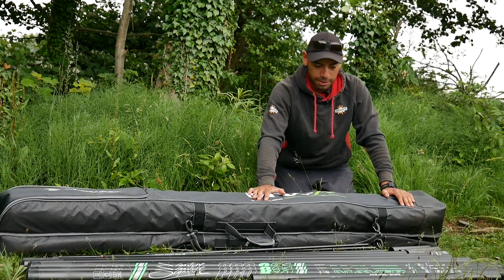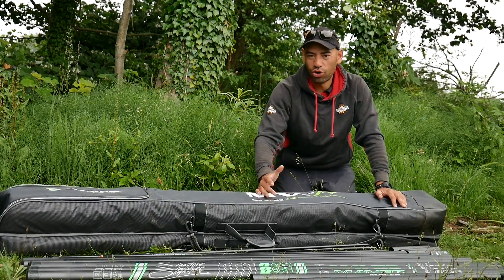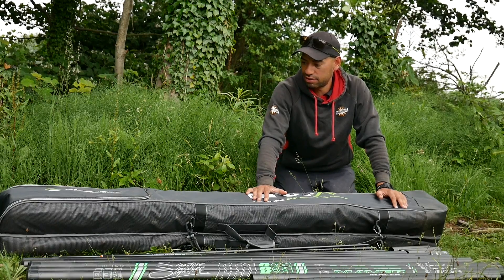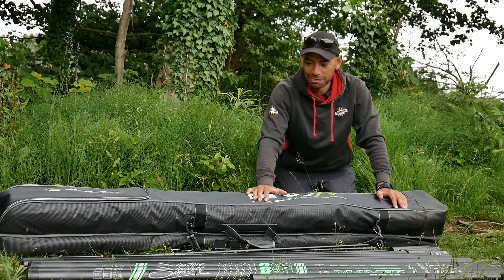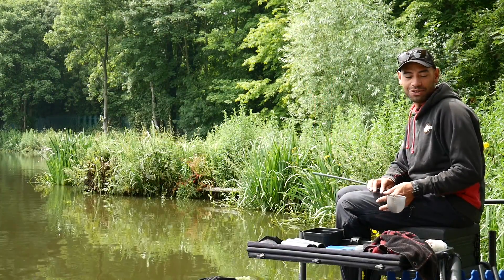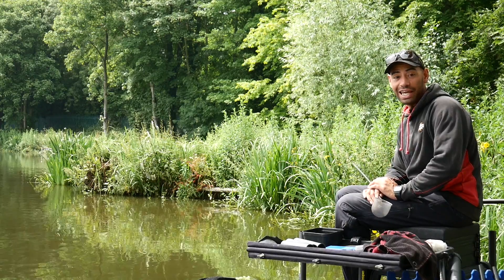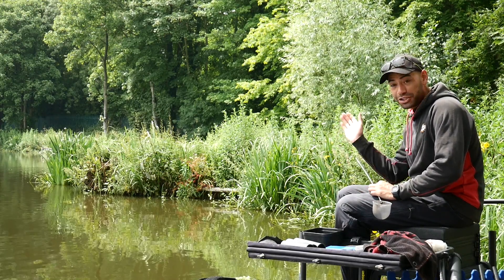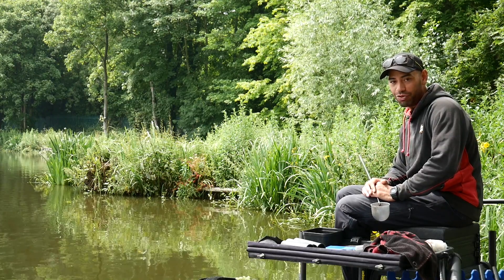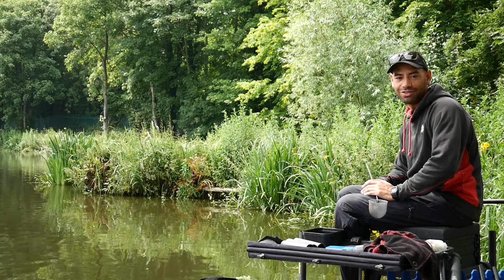The graphics look absolutely lovely. The green has been toned down slightly, which I do like, and everything seems to be thought of. So let's get back on the box and put it through the paces. The peg I've decided to bring this pole to is one I recently visited in a match — I fish long up this edge to a snag, and when you hook the fish it really does test your pole. So what better peg to bring this pole for a tackle test.